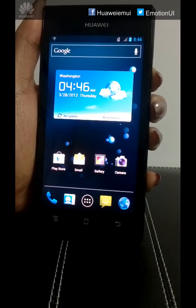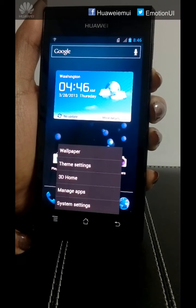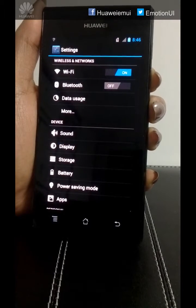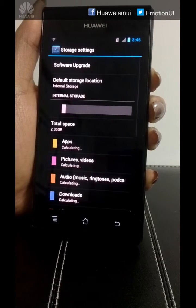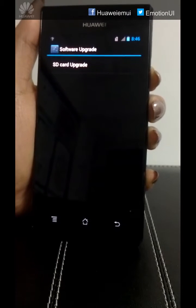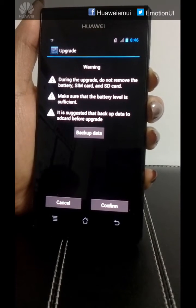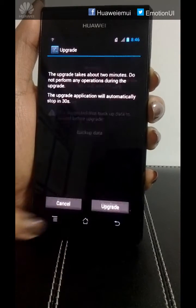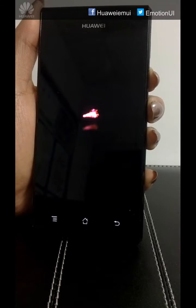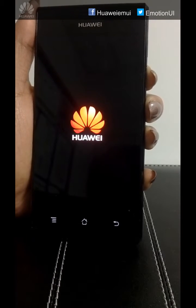Now we will start with the system upgrade. Click on System Settings, go to Storage, click on Software Upgrade. Click on SD card Upgrade, click on Confirm, click on Upgrade. The process of upgrading will start now and it will take around 5 to 10 minutes to complete.